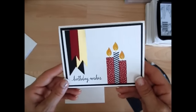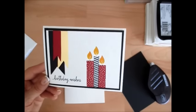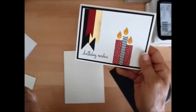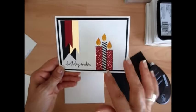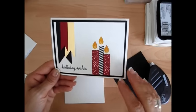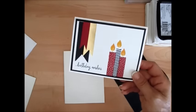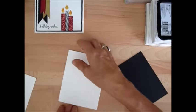Very simple card, but you can see this card would be an easy switch for a Christmas card. Just change the happy birthday to Merry Christmas, the black and the green so you would have green and red candles — boom, you would have a Christmas card.